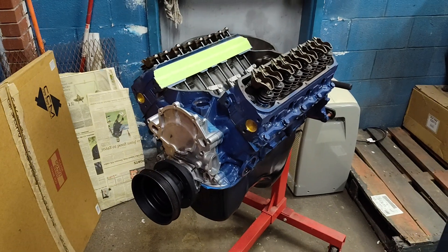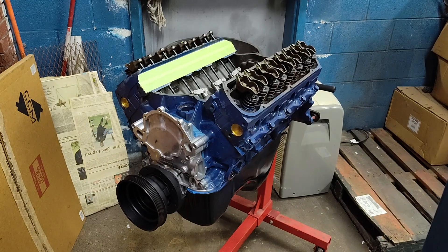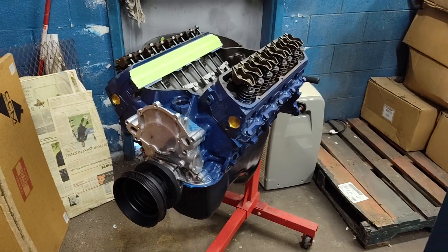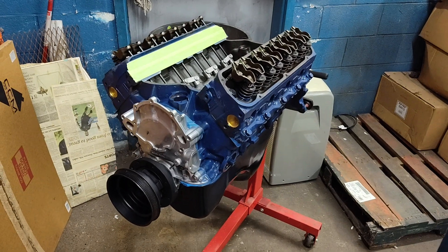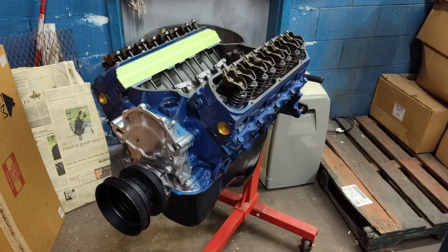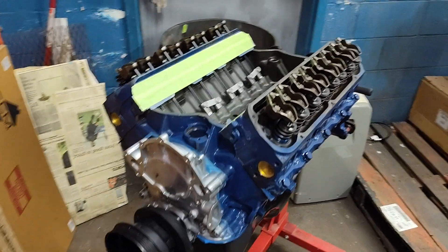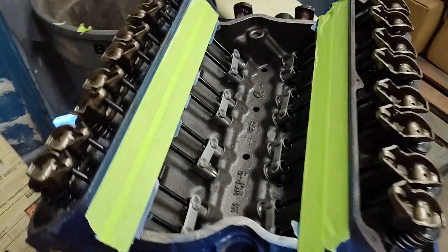This is a far superior choice for a heavy truck or van. In fact, this is probably the ideal 351 you would want to build for a truck or a van, or anything that's over 3,800 pounds — not using an ultra-high stall torque converter or any sort of really radical gear. So I'll take a moment and walk you through it.